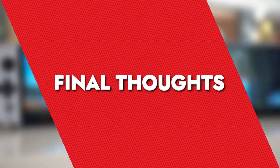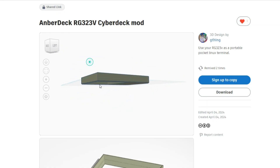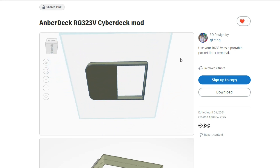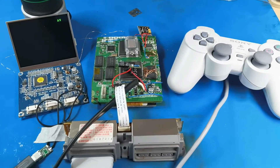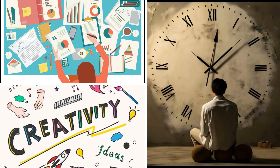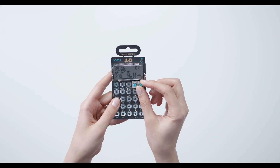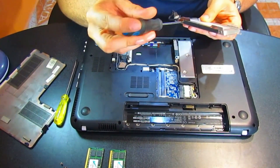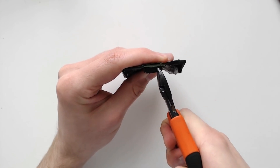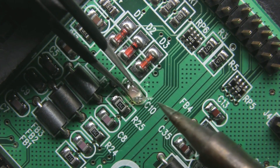For anyone inspired by the Anberdeck, there's a wealth of resources out there to help you embark on your own modding journey. Whether you're looking to replicate this project or start something entirely unique, the community is supportive and resources are plentiful. With some research, creativity, and patience, transforming old tech into something new and exciting is within reach. So why not dig out an old gadget this weekend? Let the Anberdeck inspire you to think outside the box and redefine what your old devices can do.